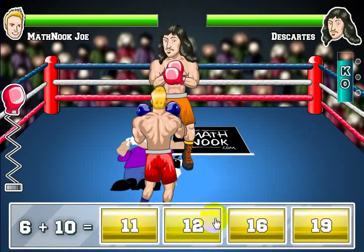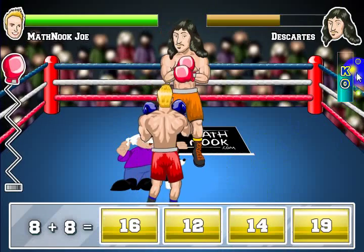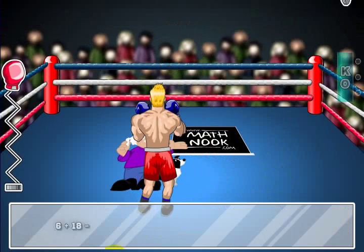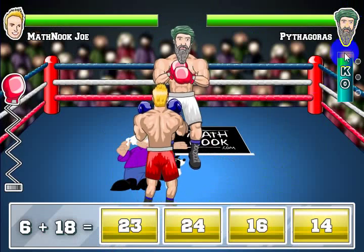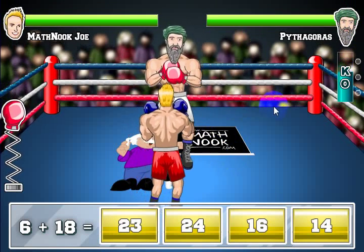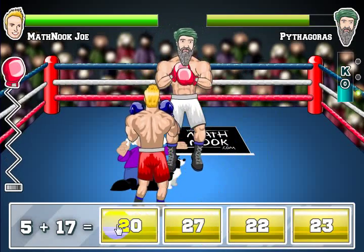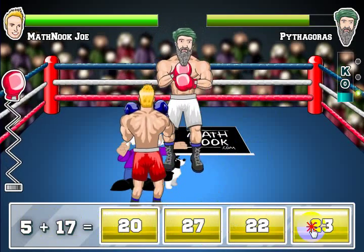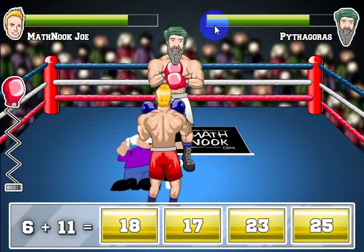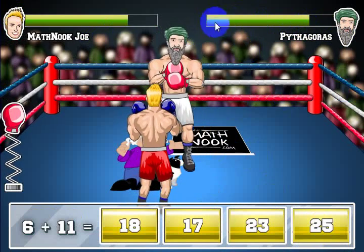Here we go. Six plus sixteen — fifteen — and you notice I've got two of the KO dots lit up and still have a little bit of time. Sixteen — and he goes down. Now I've got Pythagoras here and they keep getting tougher. The last opponent is going to be Einstein. He's not too tough, but he's tougher than the rest. You can see the problems are getting a little bit more difficult, but you've still got plenty of time and I'm still in good health.